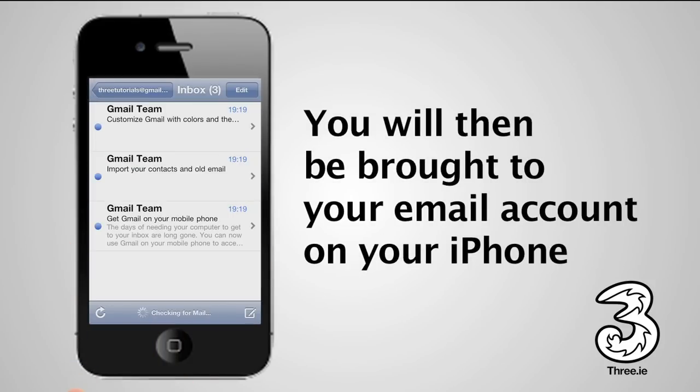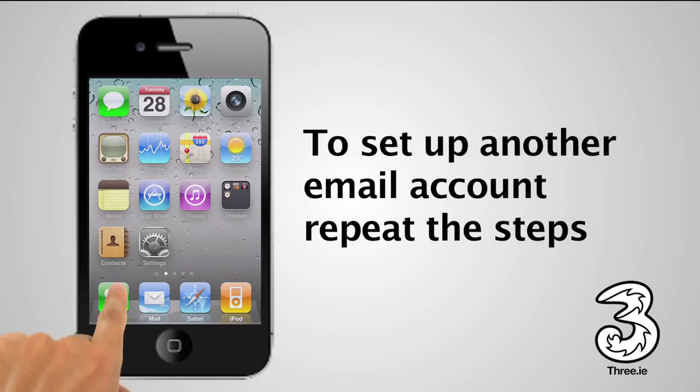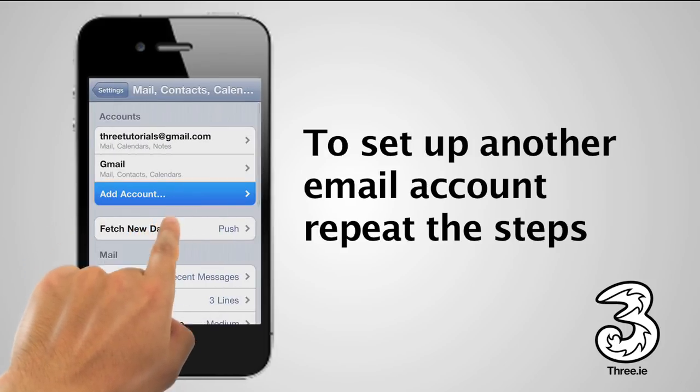Your account will be added to your iPhone, and your inbox will open. If you need to add another email account, simply tap Settings on the home screen and select Mail, Contacts and Calendars. Then select Add Account.